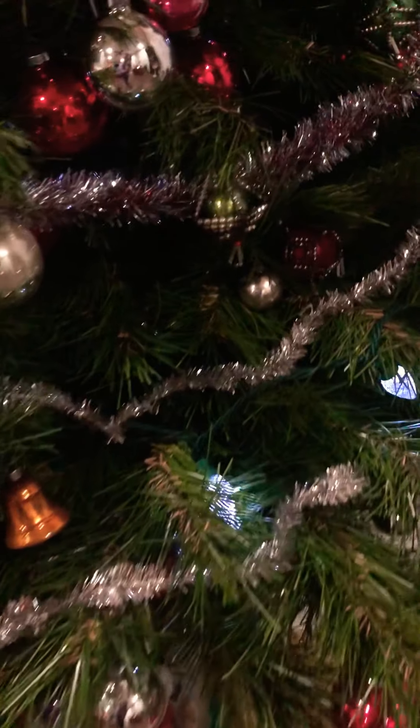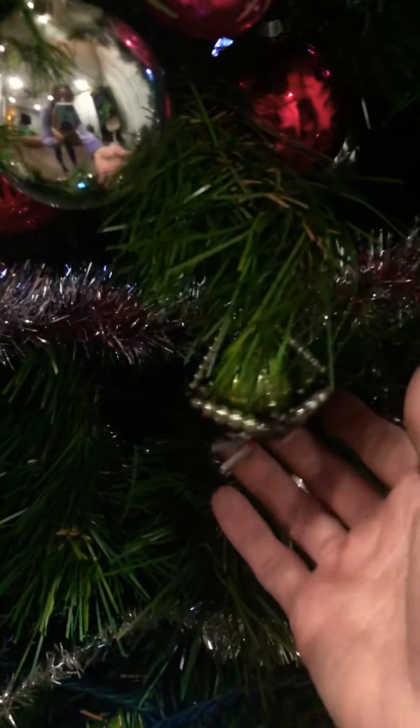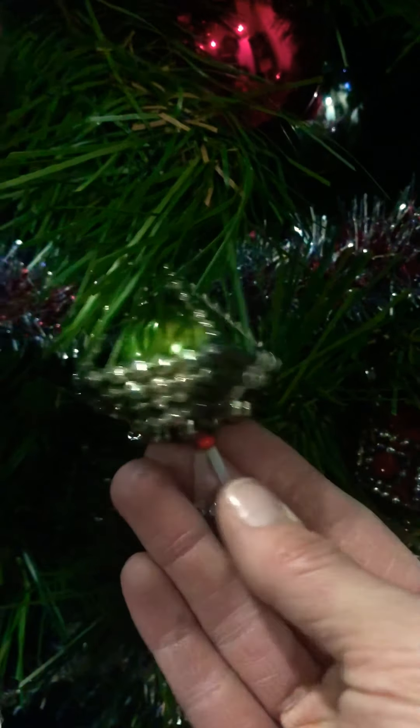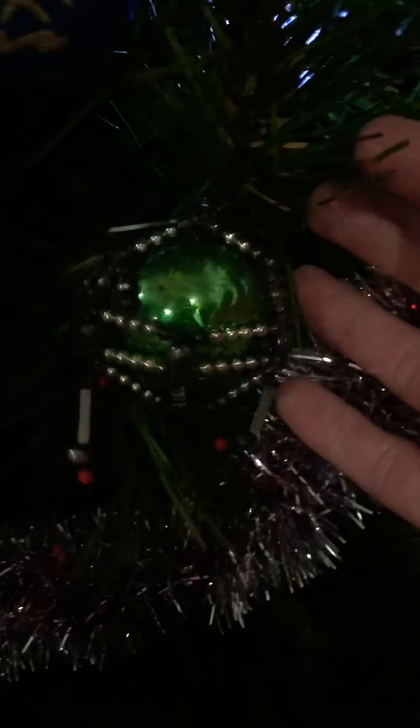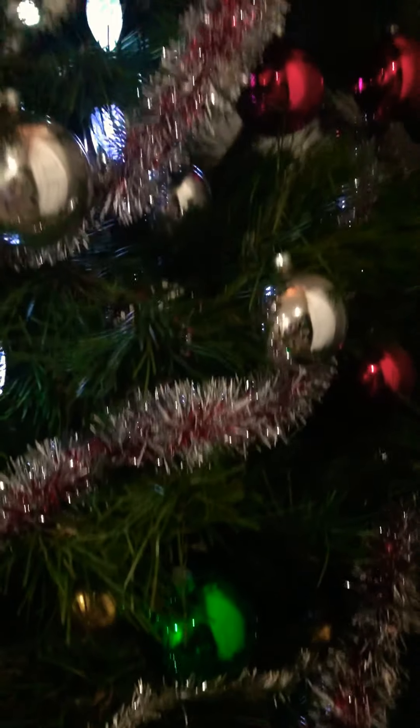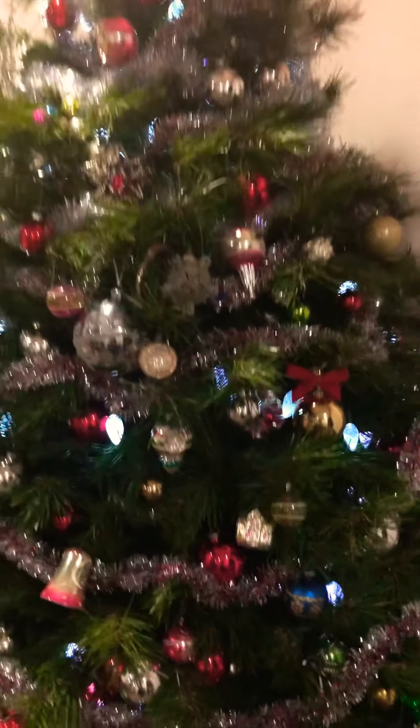A lot of these appear to have been homemade. Let me see if I can find another one — they're very unique. There's another little homemade one. So that's what we have as far as our tree goes.